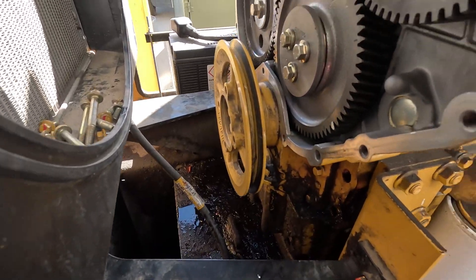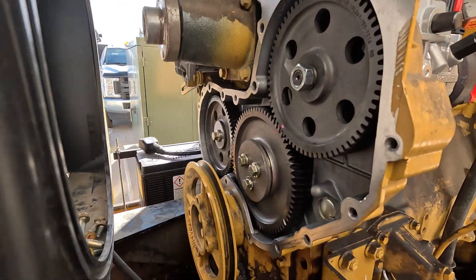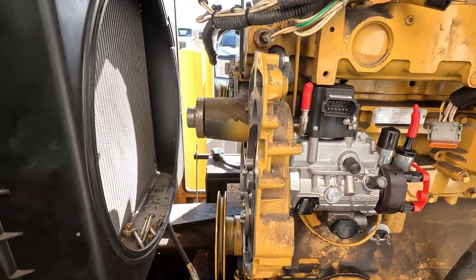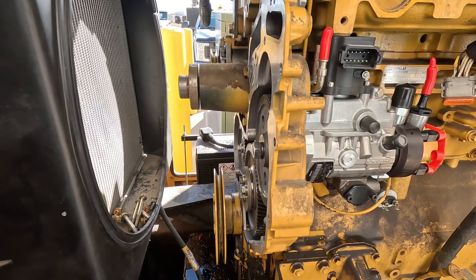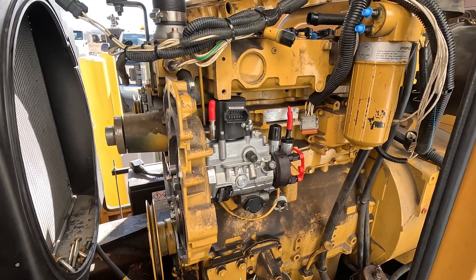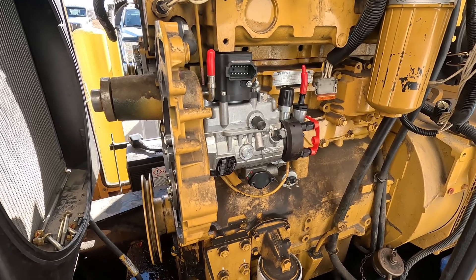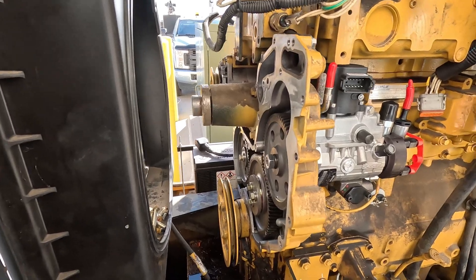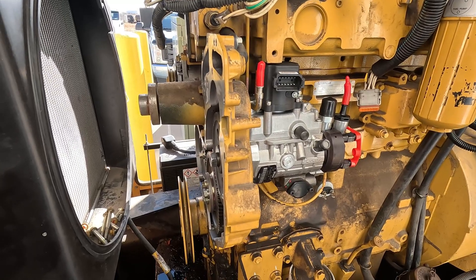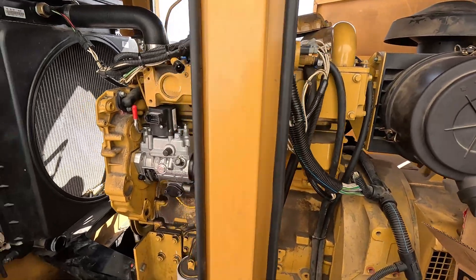Next up, clean up a little bit and then install the front cover. Looking pretty good. I'm going to install the front cover, put fuel lines on, hook up the necessary electrical, and then I'm going to try to start this thing before I put the belt and fan back on — just so I can check and make sure my timing was good before I get too far.